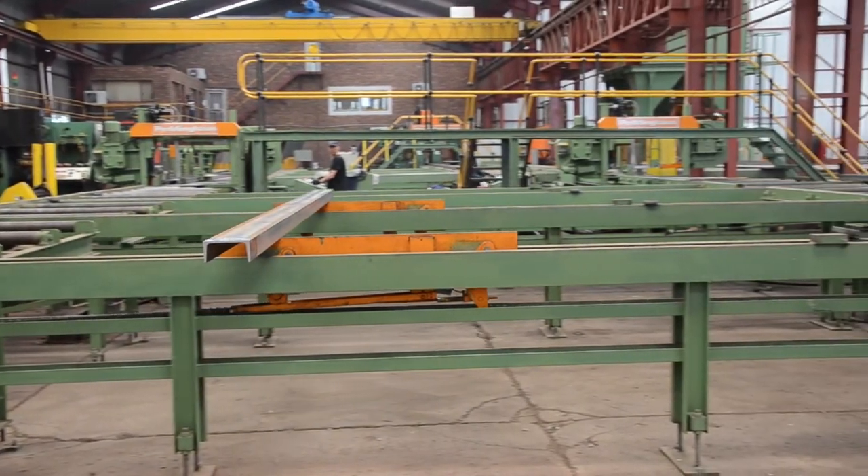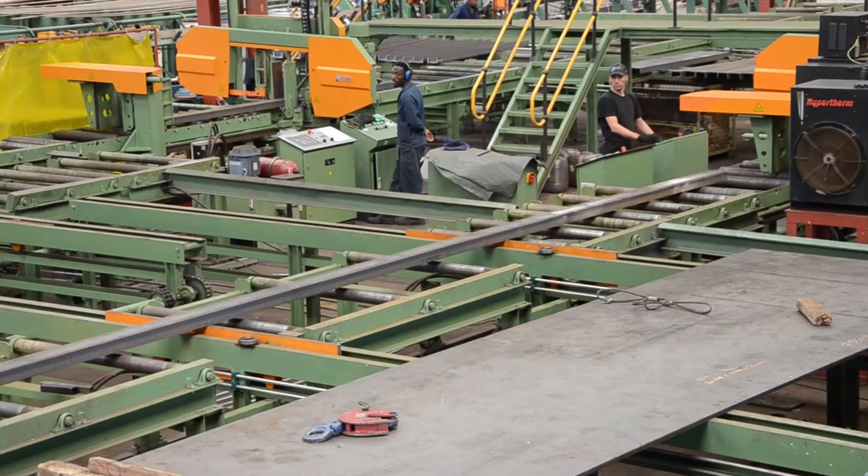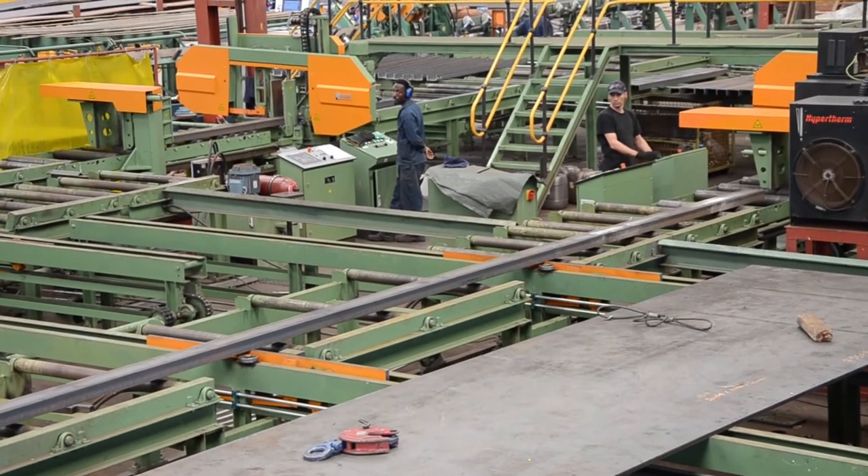It's crazy how hard we work the Peddinghaus machinery. And I guess that comes back to the quality of those machines being so robust and so strong. They really can just continue and chug on and on.